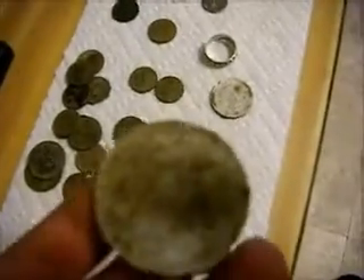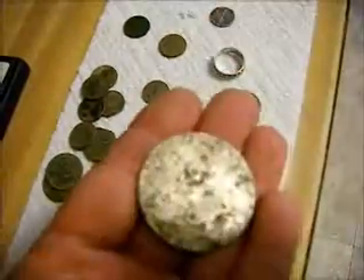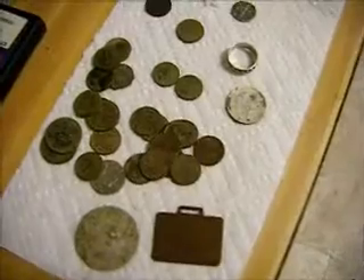And there you have it. I'm going to do a quick video on how I clean that Indian head penny and post a video of it — probably just put it at the end of this one. Good luck.